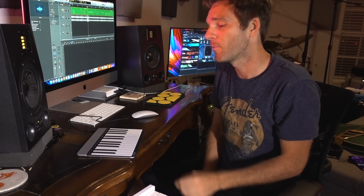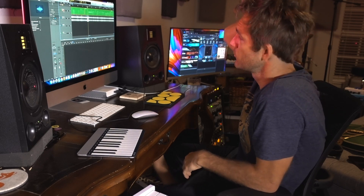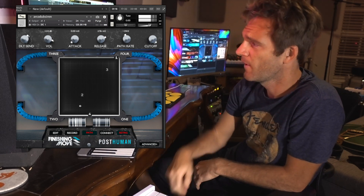There's going to be some other stuff we can do with this that I'm going to showcase later in the video. But we're starting with this. So the very first thing we need is some kind of cool plugin to demo. My absolute favorite plugin that I've been using is called Post-Human by Finishing Move Inc.